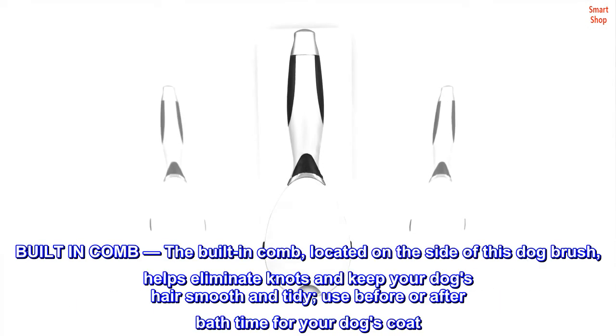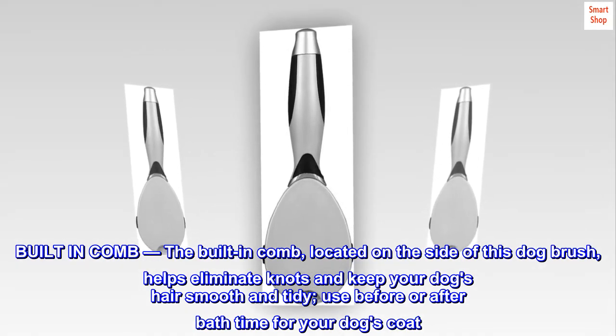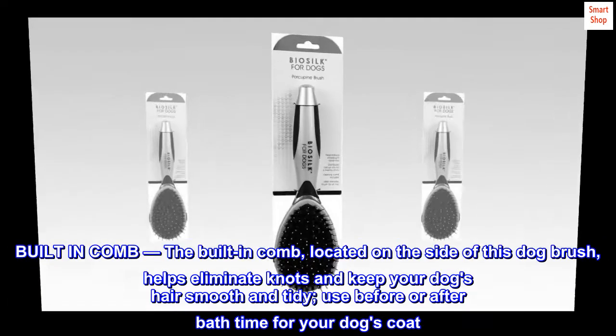Built-in comb: the built-in comb located on the side of this dog brush helps eliminate knots and keep your dog's hair smooth and tidy. Use it before or after bath time for your dog's coat.